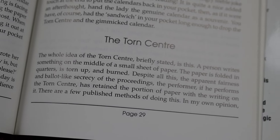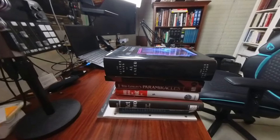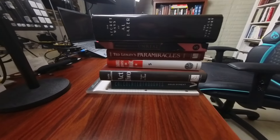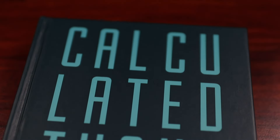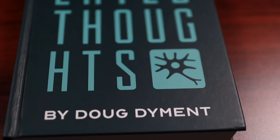In my particular case with the center tear, I had entries from Al Koran, Al Baker, Bruce Bernstein, the Tarbell series, and Barry Richardson, among others. The archive isn't quite complete though — I know from personal experience that Doug DeMint in Calculated Thoughts has an entire section dedicated to the center tear, and specifically about using a business card for the center tear.